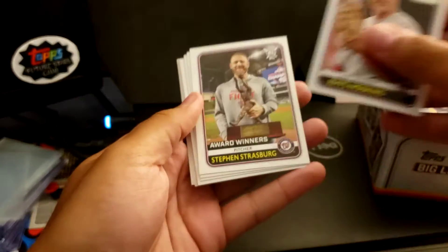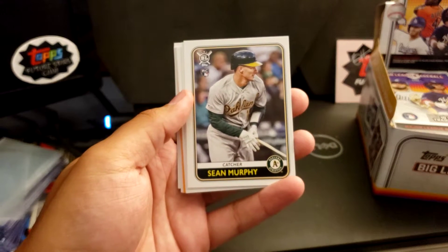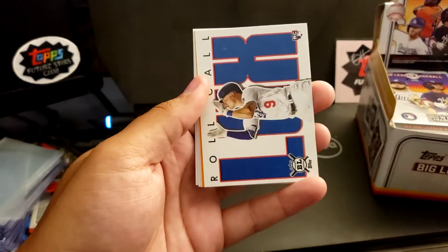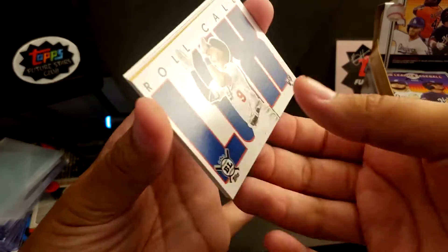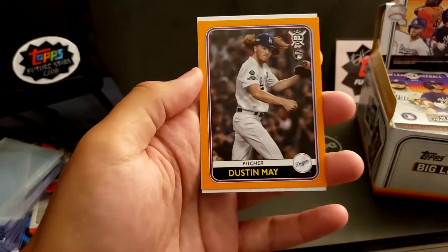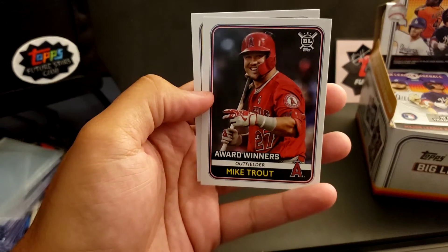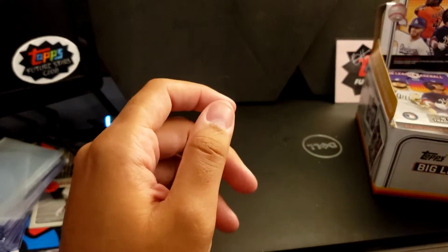We've got Rhys Hoskins. Steven Strasburg award winners. Sean Murphy rookie. Jake Rogers rookie. Ozzie Albies. We've got a Roll Call — Gavin Lux, that's a nice rookie card. We've got another Dodgers rookie, Dustin May, Orange Parallel. Scott Kingery of the Phillies. We've got Mike Trout — it's always cool to pull a Trout card, that's the awards winner one. And Lorenzo Cain. So far so good with these packs — some cool rookies to add to the rookie collection.